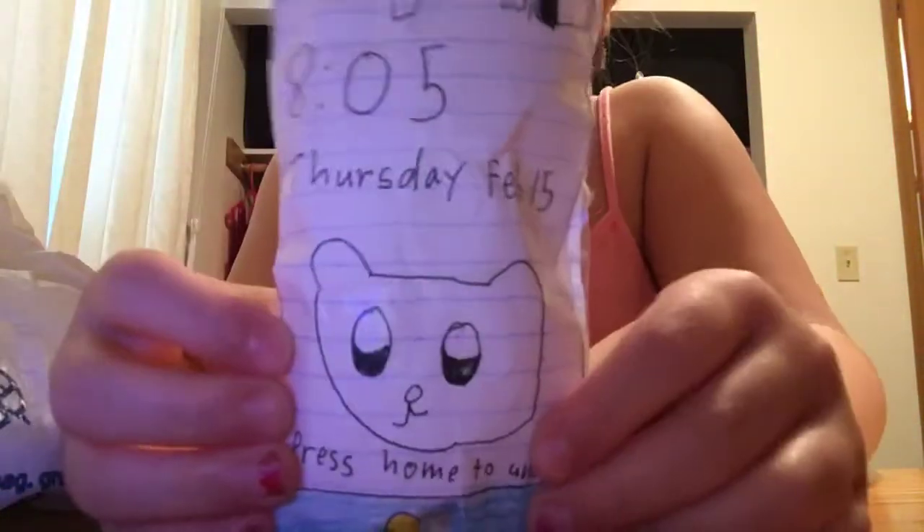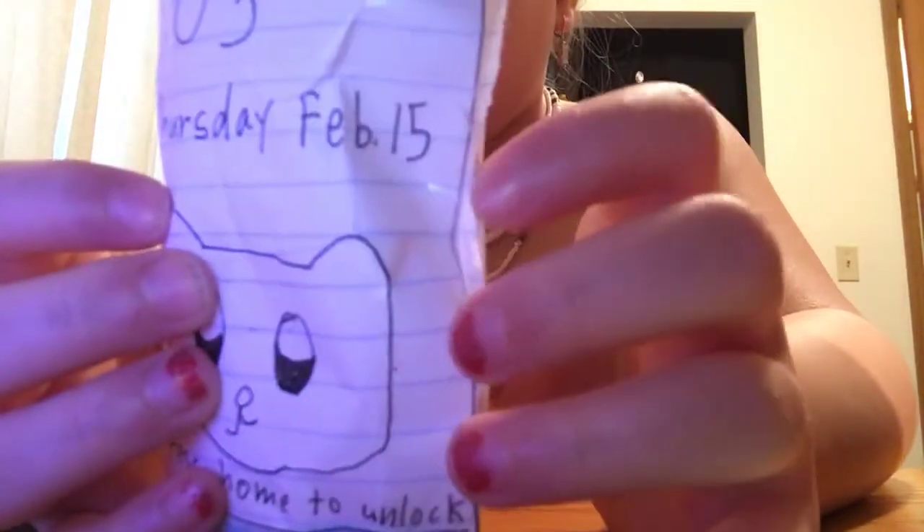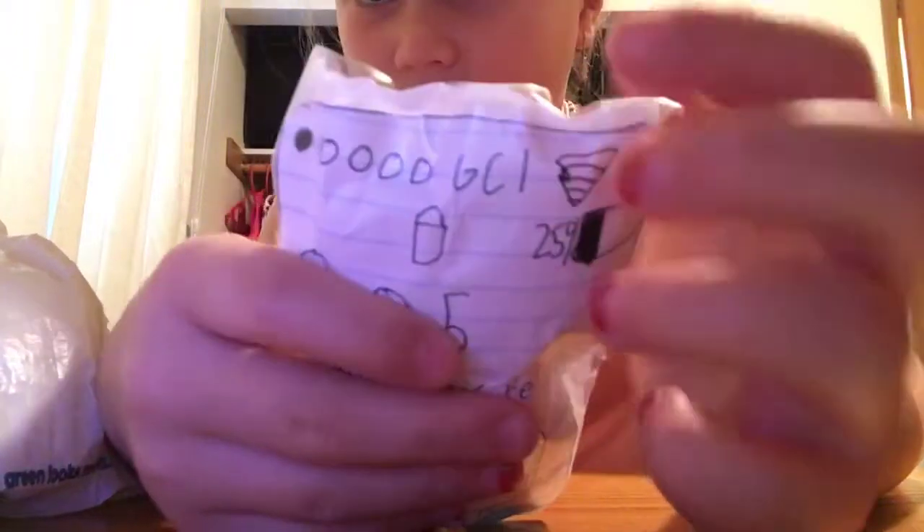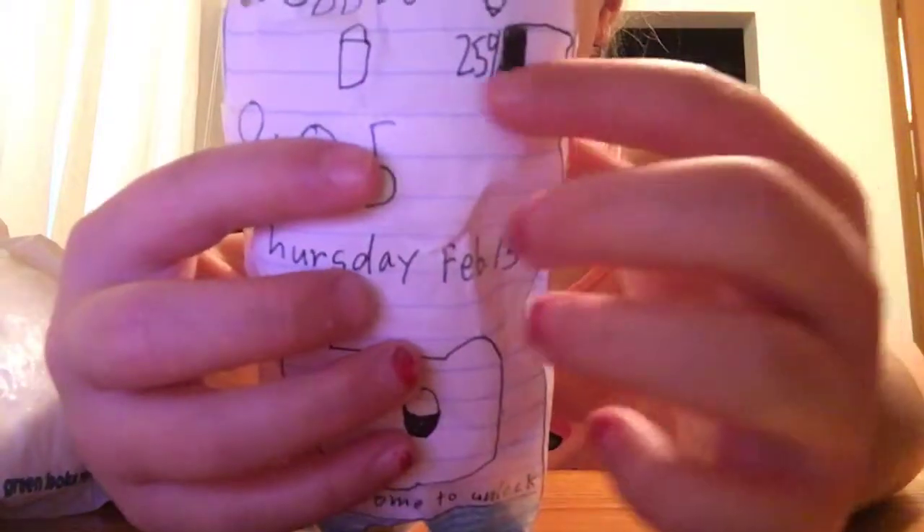Then I have this phone, and it says Thursday, February 15th. Press home to unlock, and it says 8:05 a.m. It has the GCI symbols and how much percent I wanted that. And this is just, like, the home screen. If you have a phone, you know what I'm talking about. There's that one.